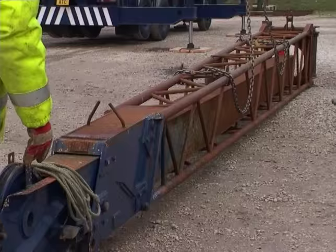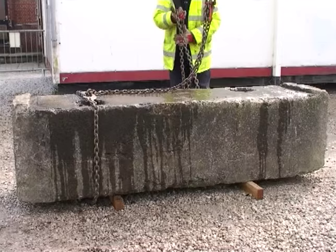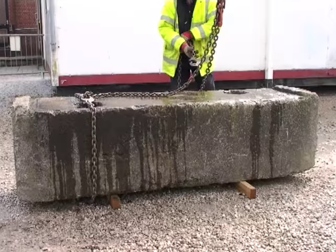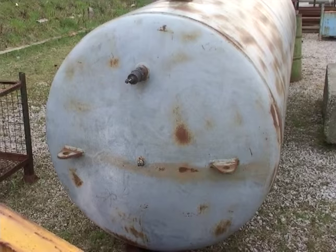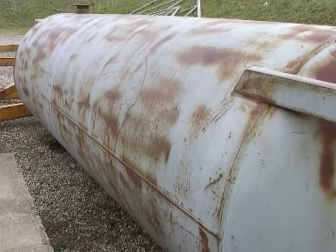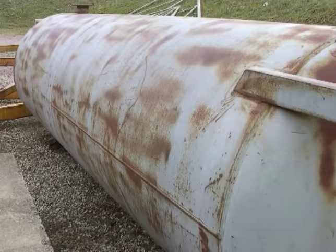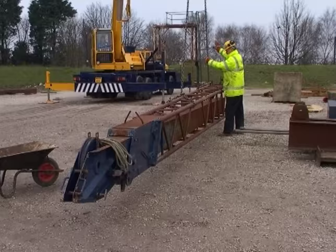To estimate the load, you will need to consider the size and shape of the load, what material it is made out of, whether it is solid or hollow, and if hollow, whether it is empty or contains fluids or other materials which might move during lifting, causing the centre of gravity to move. Once you think you can estimate the load, you will have to increase your estimation by at least 25% as a factor of safety.